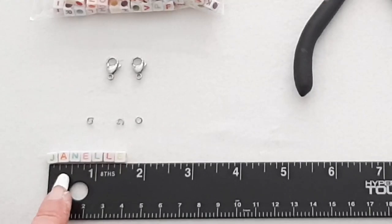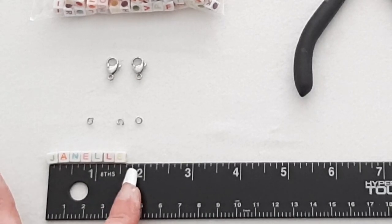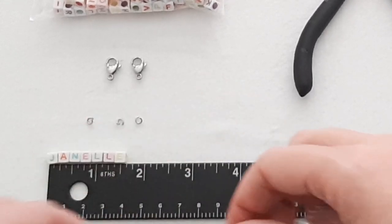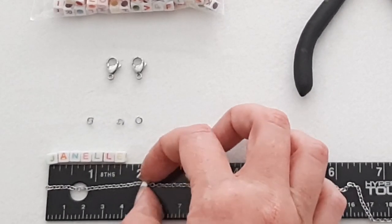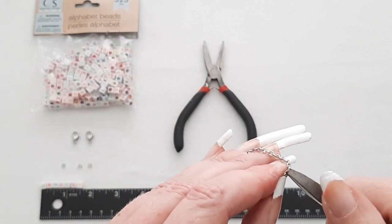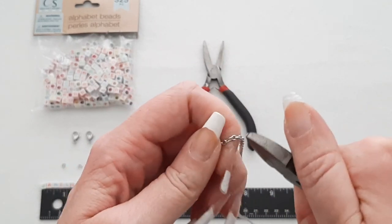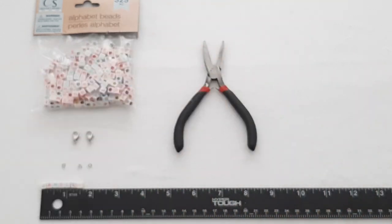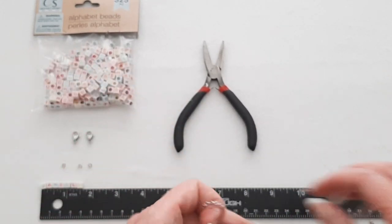Then measure out how long your name is. My name goes to about 1 and 5 eighths inches or so, and then you want to add on about a quarter of an inch, so I'm going to go to about 1 and 7 eighths. Measure your chain to about 1 and 7 eighths and cut it right there. Sometimes you can wiggle it and it'll open up for you. Discard that little piece, and now you have two pieces of chain: your 25 inches and that short piece.